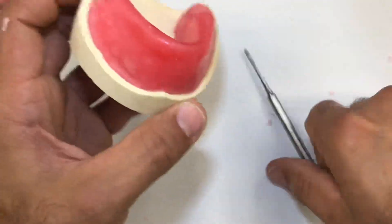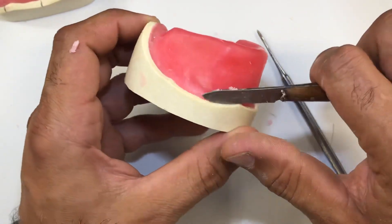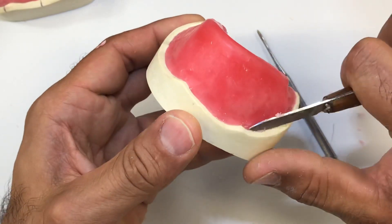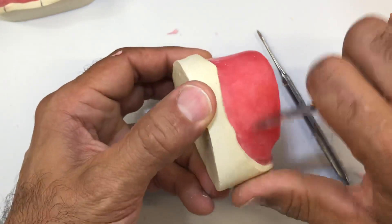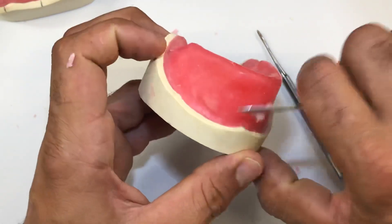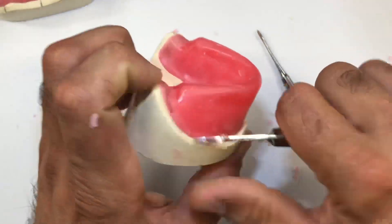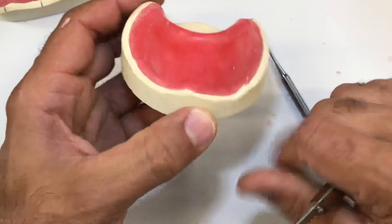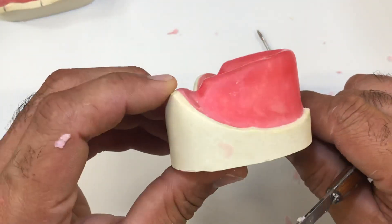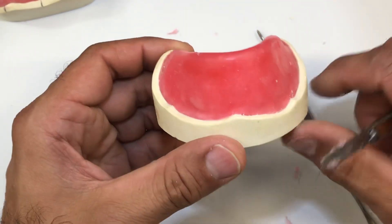Very similar to the upper, you want to go around the periphery and carve away any excess wax that might be on top of the land area. Go back and carve and smooth things out. Perhaps fill in any little bubbles or air pockets that might be trapped before you remove anything. The height of the occlusal rim is much taller than I'd like it to be, but I think I have a lot of elements that are correct there.